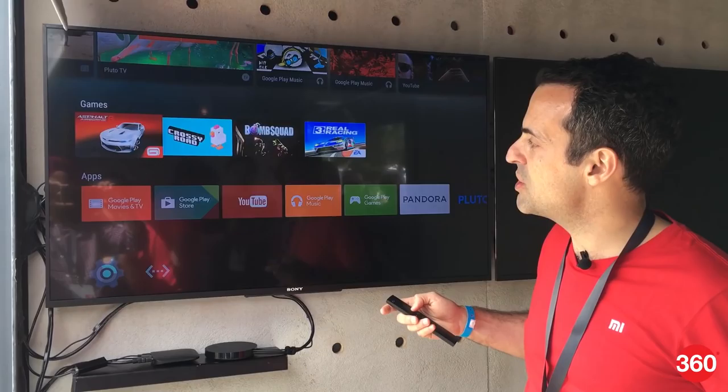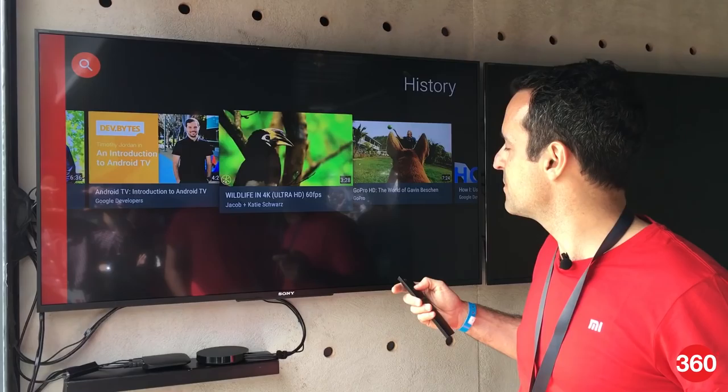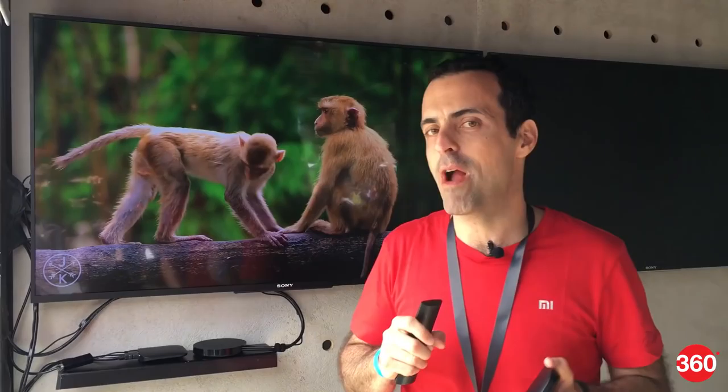I was mentioning earlier about 4K 60 frames per second — we support that resolution. I'm going to show you a video here. For example, this is a beautiful 4K video. Of course you're not going to see this on the video, you've got to believe me, but the folks who are here can testify to how good this image looks. It's really high quality 4K UHD video and it also supports 60 frames a second.